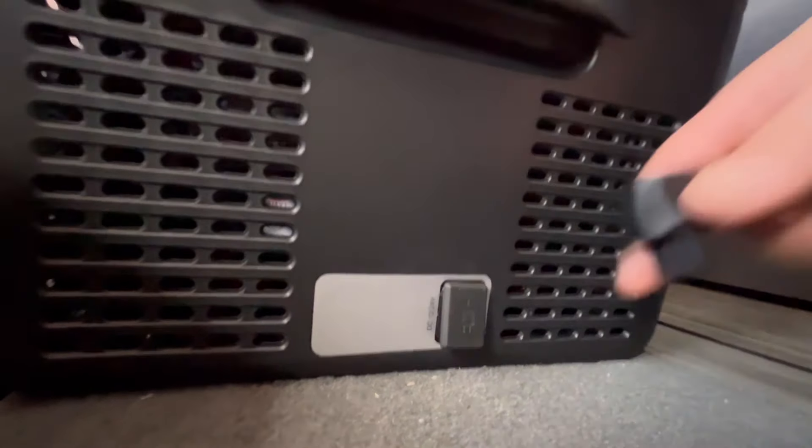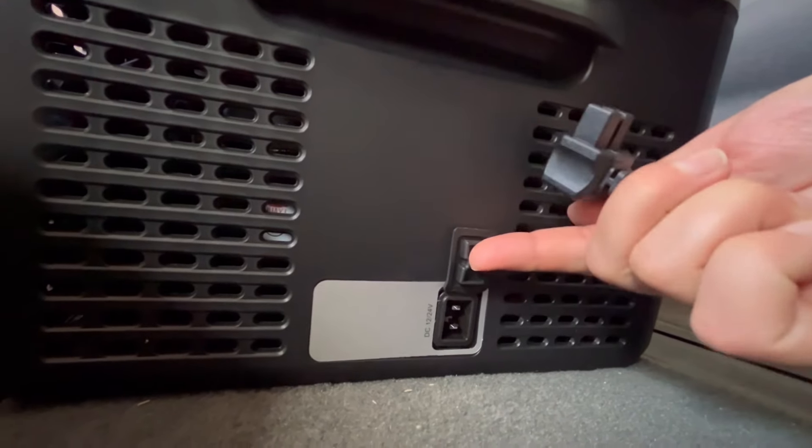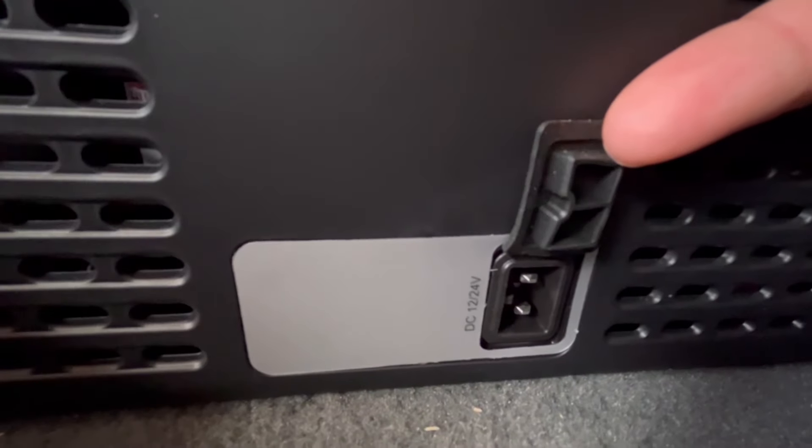Another great feature is that they added a cover for this plug. That way, when it's not in use, it avoids having dust and dirt and anything getting in there.